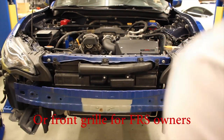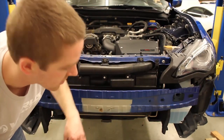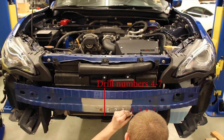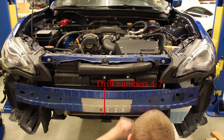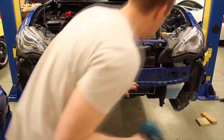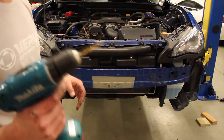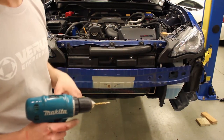Now once the front bumper is removed, you're going to want to use a center punch or a tap to get into your crash screen just to start it for your drill bit, to make it a little bit easier. We definitely recommend this — use a starter drill bit, smaller than the quarter inch, just to help you get started and make the process a little bit easier.